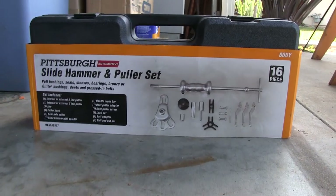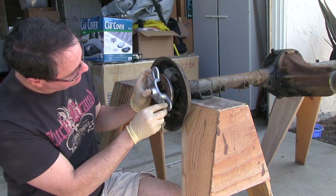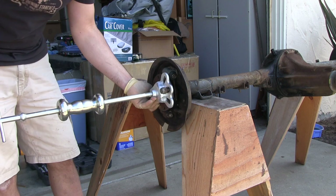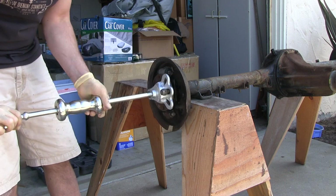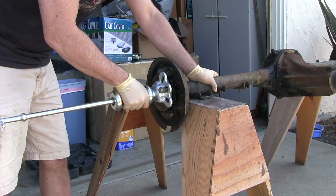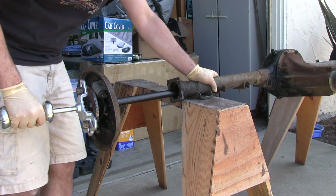Get yourself a slide hammer. You can either rent them or they're about 40 bucks at the made-in-China store. Get a couple of your factory lugs and thread that on. Coming out good — easy. That's just one hit and I've already got a good half inch — that's a centimeter for non-US people. Out you go, two hits. That simple.